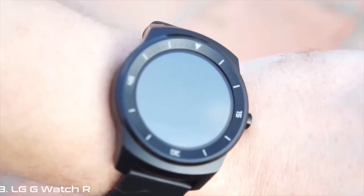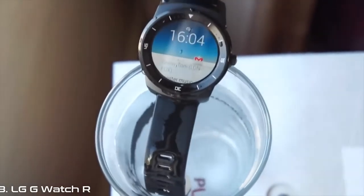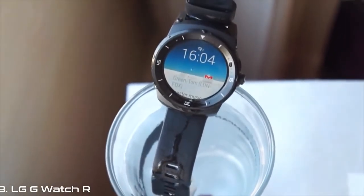As with all Wear devices, the G-Watch R is certified IP67 water resistant, which means it will happily take a shower with you if you want it to.